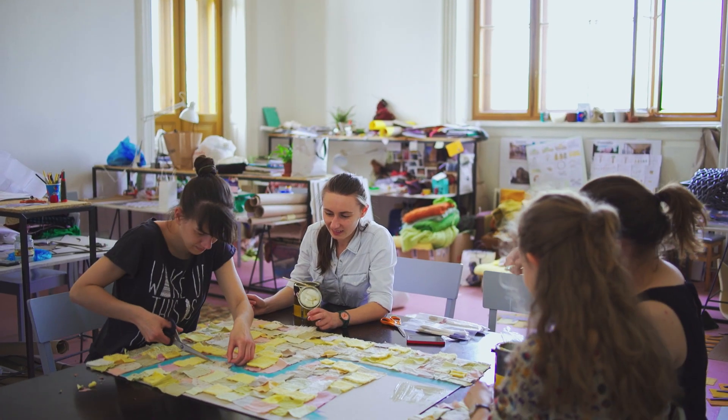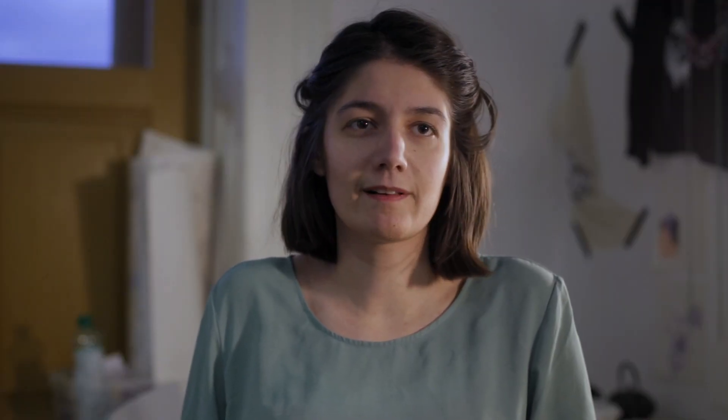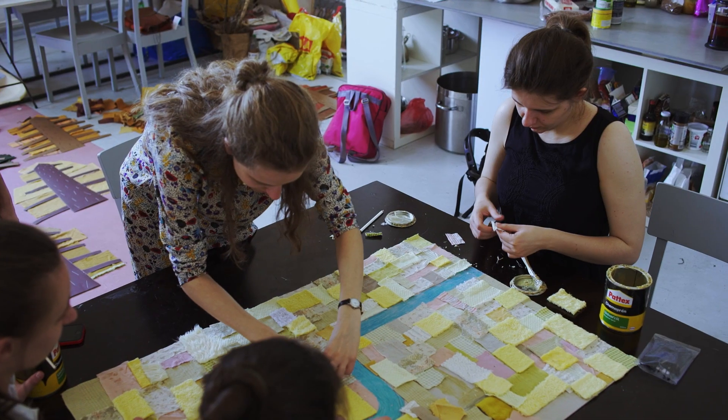There are four different seasons in the entire film, and therefore each season has its own color palette. So we had to find a lot of colorful textiles.